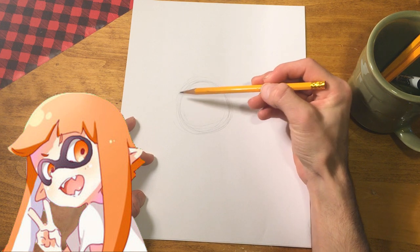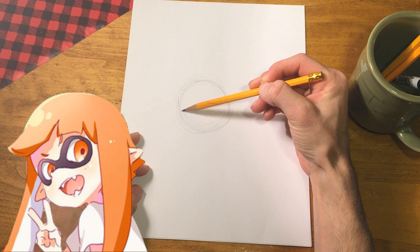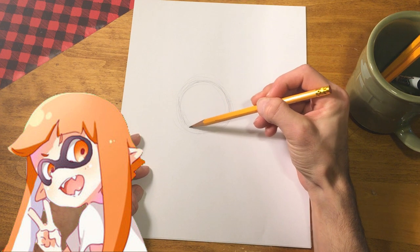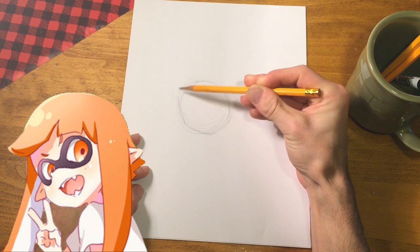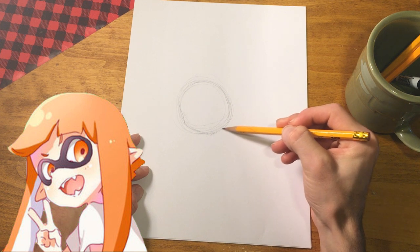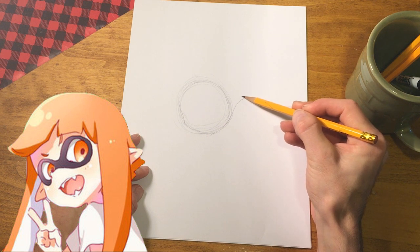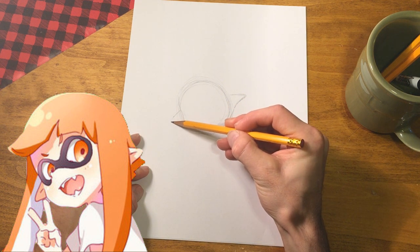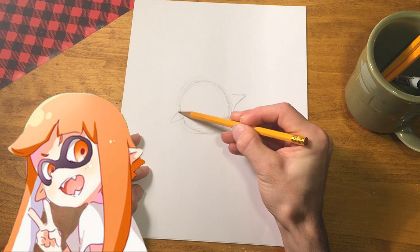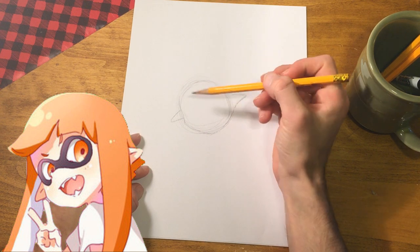Now let's start to make the facial shape. I'm just going to start sketching and you can follow along with the already existing finished artwork on the screen. I'll connect it over here and then draw in this character's ears - they're not quite elf ears but they're pretty large. And then I'm just going to draw the ear on the other side.